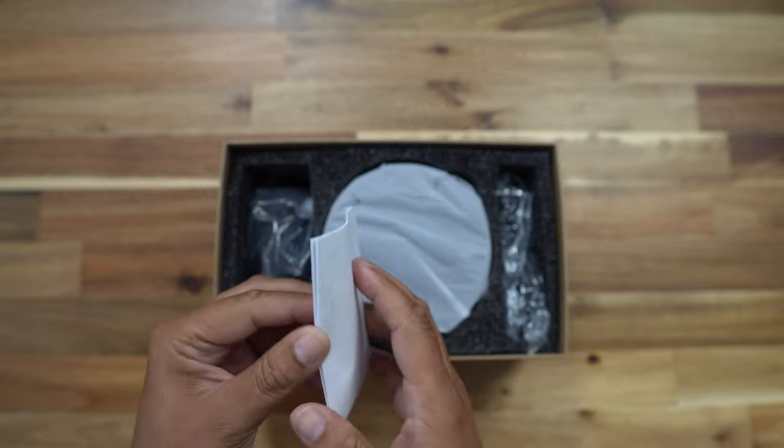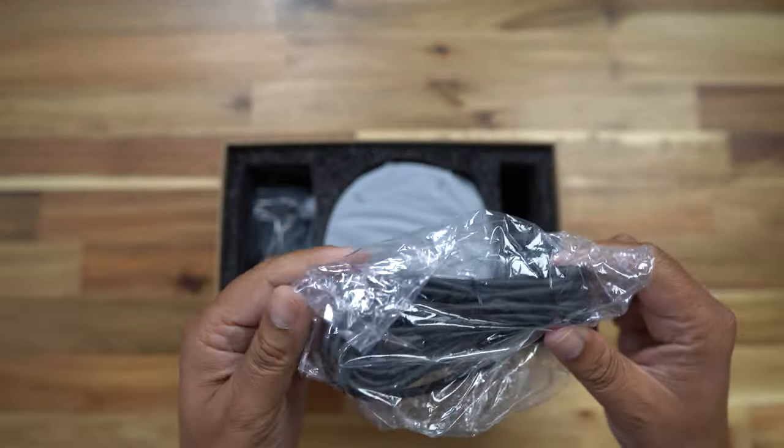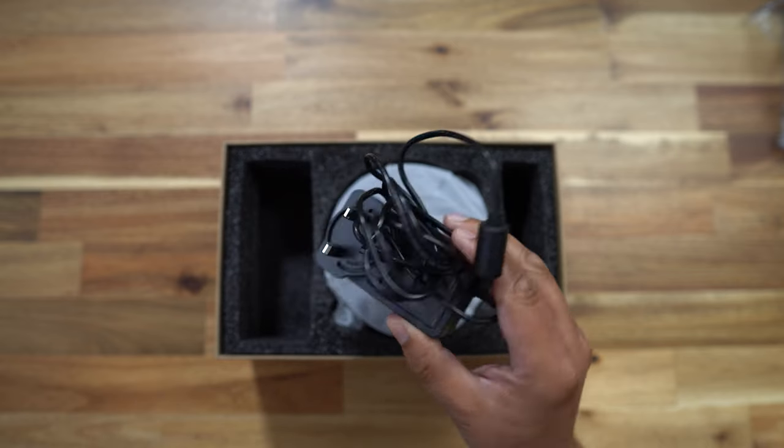First off, we've got the usual instructions. We also have a pretty long USB-A to USB-C cable to connect to your computer. I'm going to leave that in the bag, as I've got a MacBook Pro and no USB-A connectors. It'd be nice to see some USB-C to USB-C cables for Mac users. Next up, we have a power brick — this bad boy needs proper juice, not just USB.